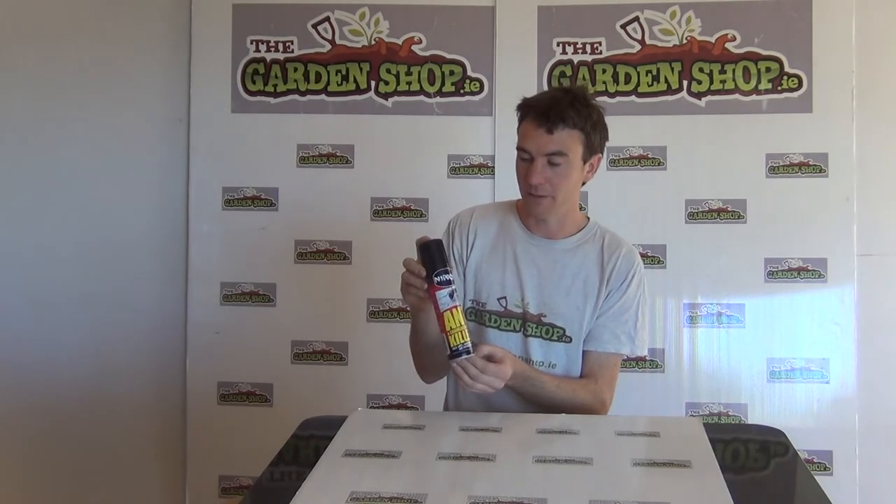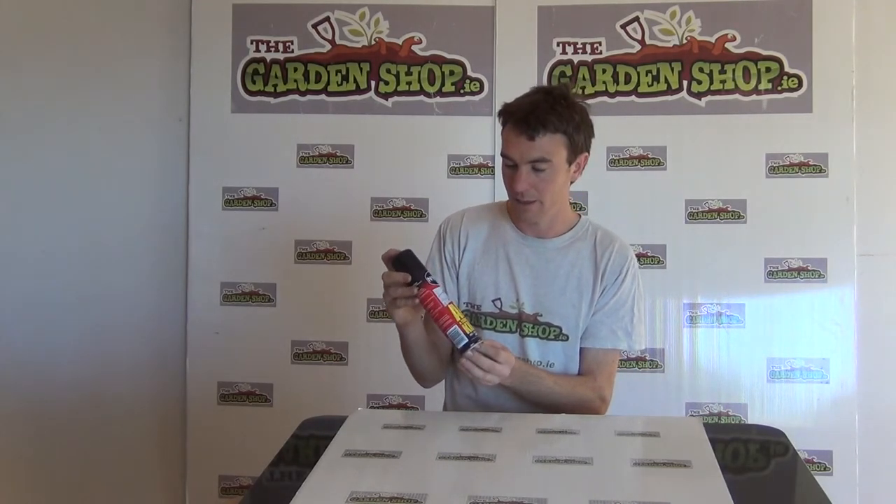What you'll be able to do is really prevent the build up of infestations or prevent the development of ants in your home. So that's the product anyway — it's Nipon Ant Killer and it's available on thegardenshop.ie.